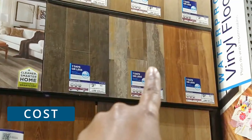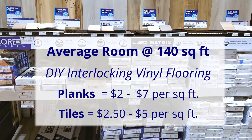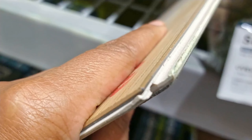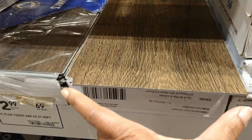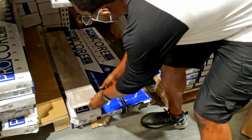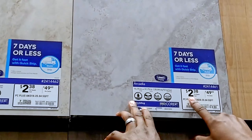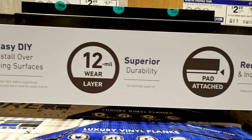And that leads us to the difference in cost. Vinyl planks and tiles vary slightly in cost with each other. Higher prices are associated with their thickness, multi-layer construction, and their padding. However, vinyl flooring overall is a budget-friendly option compared to other flooring materials, especially since it's stylish, durable, and waterproof.